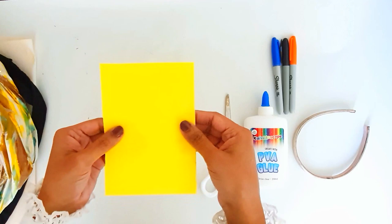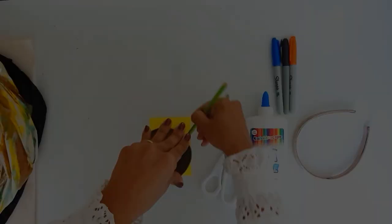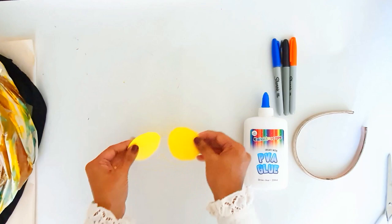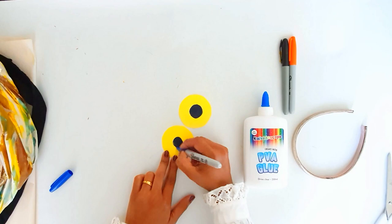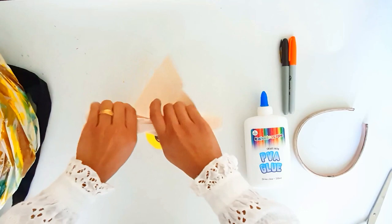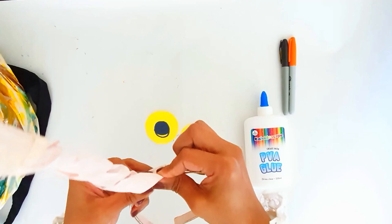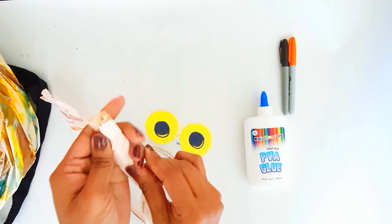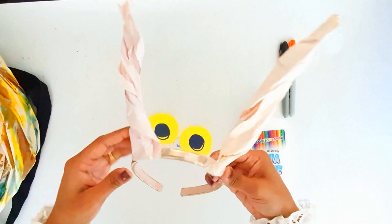Let's make the eye stalks. Fold the paper in half — I am using yellow color paper to match the shell. Cut out two small circles and draw the eyes. Crumble a small piece of paper just like what we did for the shell, and secure it with clear adhesive tape or hot glue gun. I am using my daughter's old headband. Attach the paper stalks to the headband. You could use a hat instead of the headband, especially if it's for a boy. Attach the eyes.